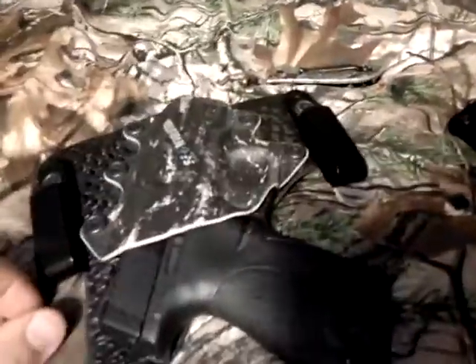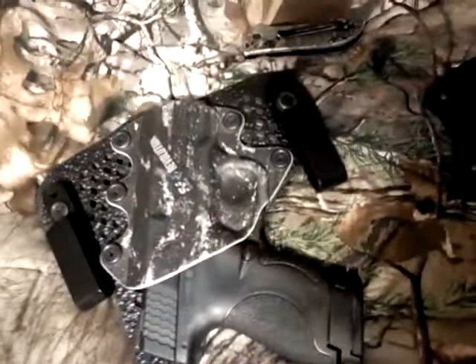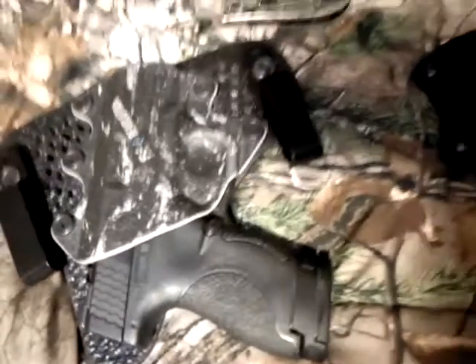It has really good retention and it's just a great buy. If you're in the market for an IWB definitely give these guys a look. They make quite a few models for different guns — you got the M&P Shield here but they make Glock and all kinds of other stuff.